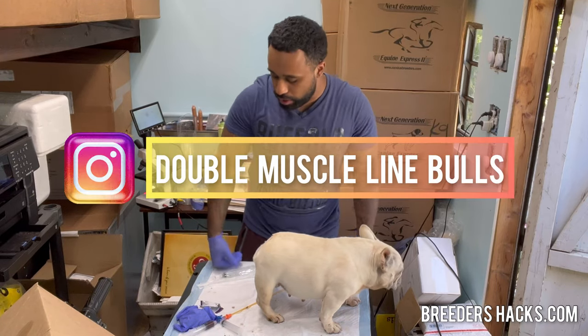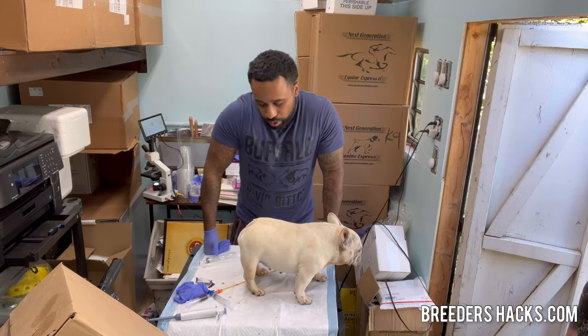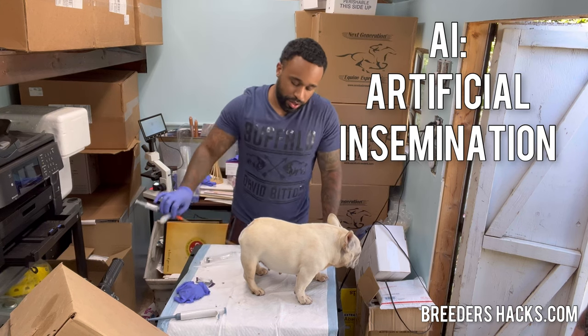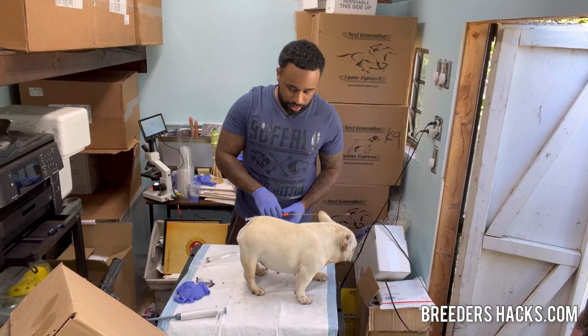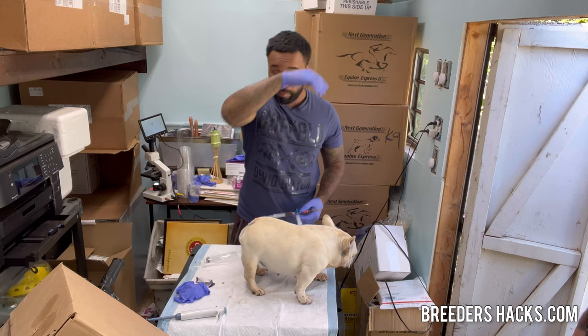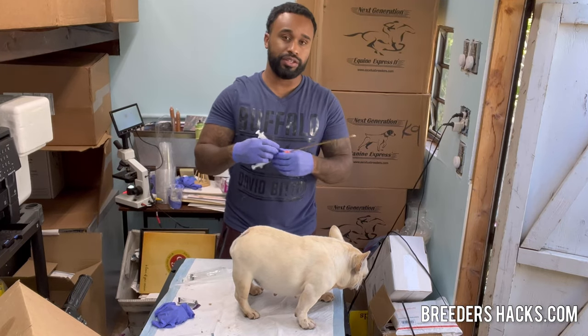What's going on, Bully fam? I just want to show you guys real quick. We got a female here and we were going to do an AI. I wanted to show you why it's so important when you guys are doing an AI that you pull back on the syringe before you inseminate the dog and deposit the semen. Pull back on the syringe.